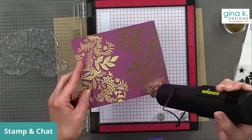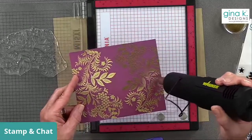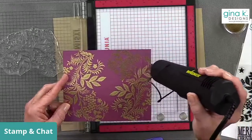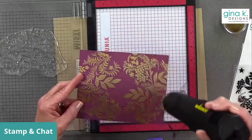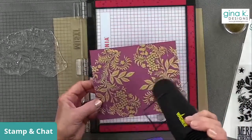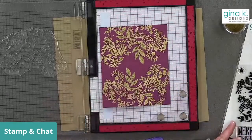Somebody asked if embossing powder gets old because they were having trouble getting it to look good. The answer is absolutely yes — embossing powder definitely gets old and stops working as well when it's been sitting around too long. So if you're struggling with your embossing powder, it may not be you; it may just be that the embossing powder is old.